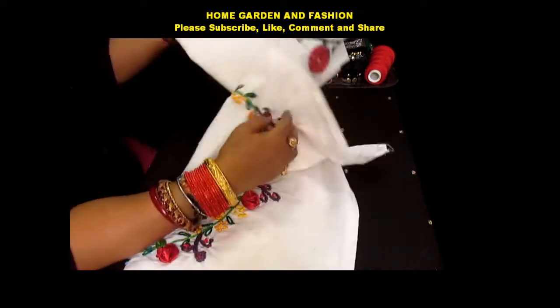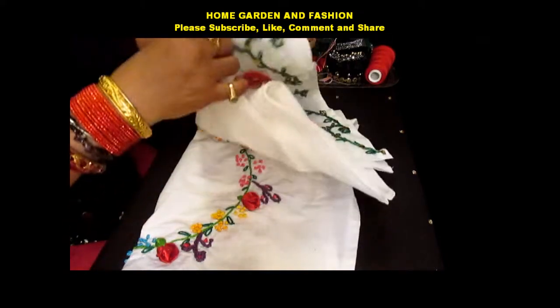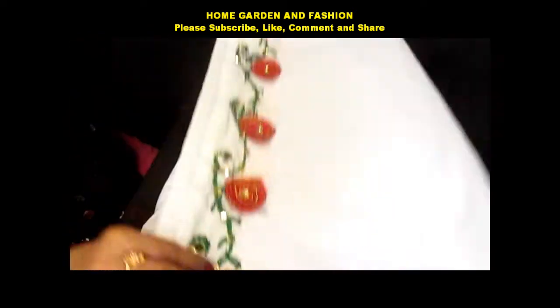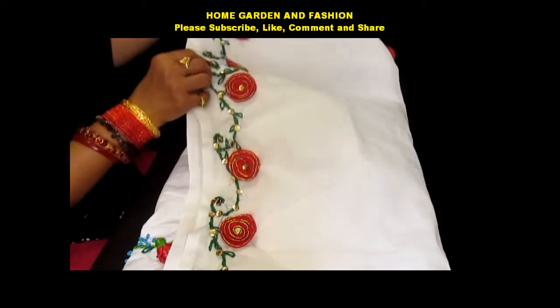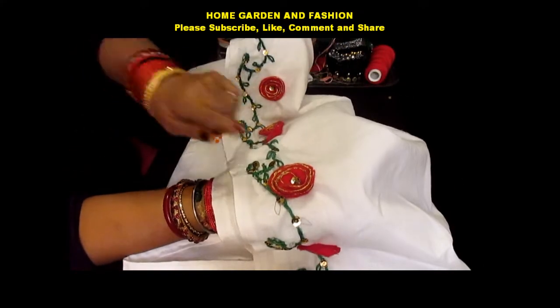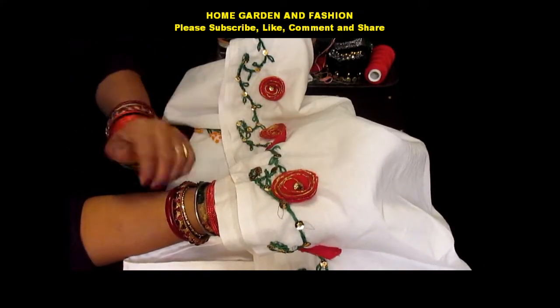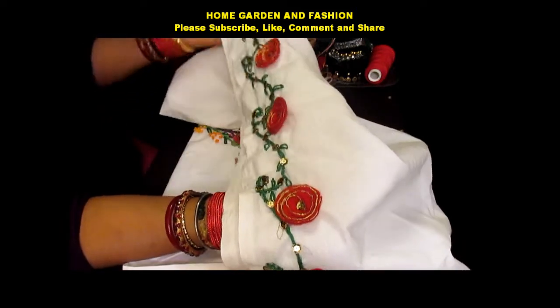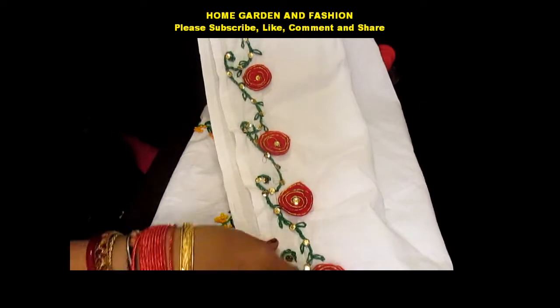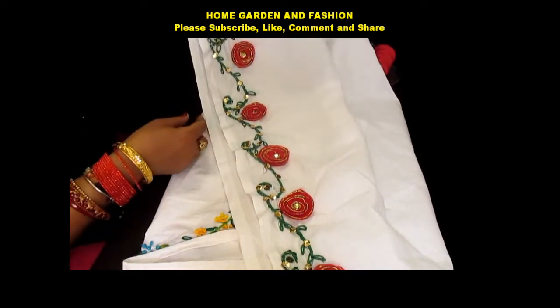In today's video, I'm going to share how I made a Christmas tablecloth. As you see, this is a beautiful Christmas tablecloth. These are felt roses, so I'll show you how to make felt roses and also how to put them in a tablecloth or any decoration that you wish.